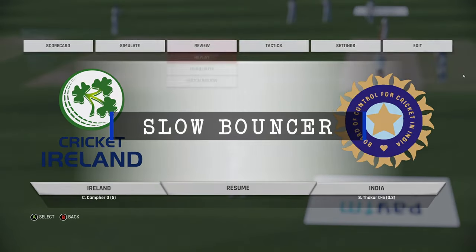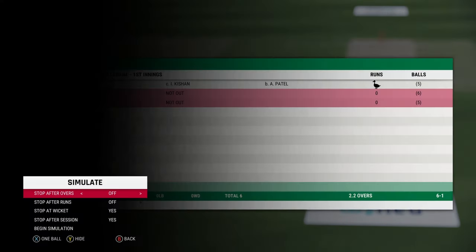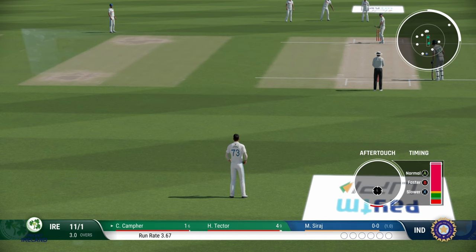Finally, we will have a look at the variation in bouncers. You can bowl the direct bouncer by pressing RT and choosing the bouncer option with length set to short or good length. That will be your regular bouncer which will fly over the head of the batsman or even the wicket keeper. But you can also choose the option of a slower bouncer — choose slower ball as the option and choose the length as short.